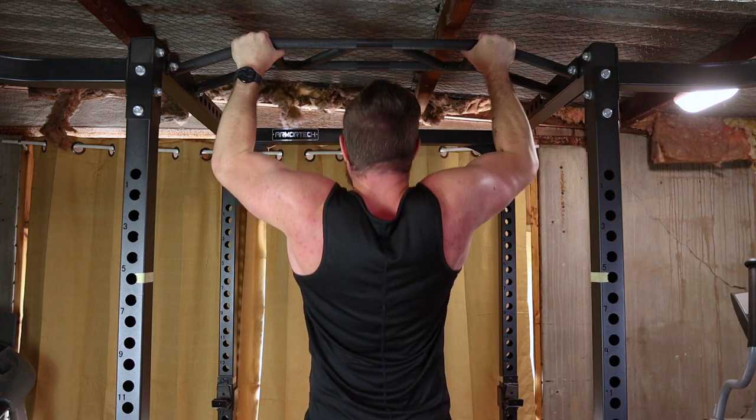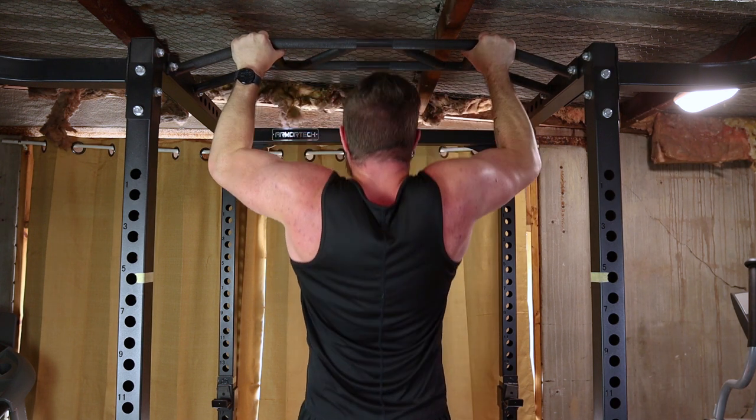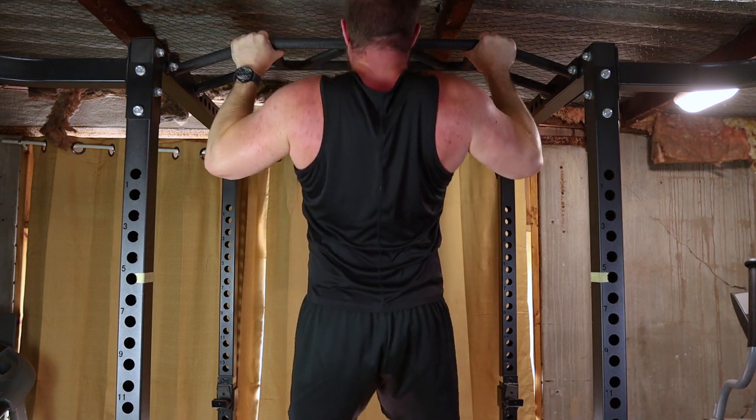Repeat for your desired number of reps. If you're a beginner, start with assisted pull-ups or negatives. As you get stronger, aim for unassisted pull-ups.